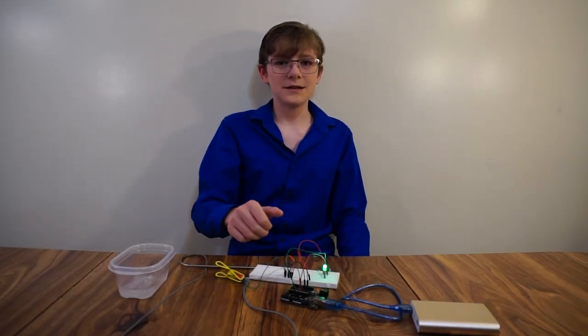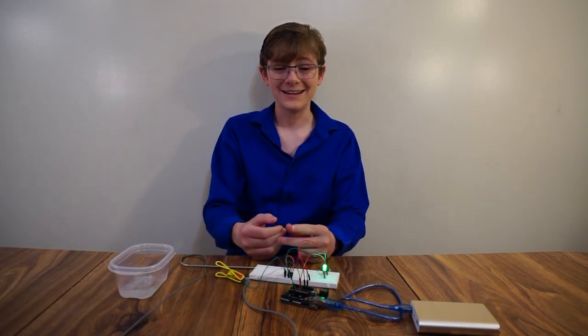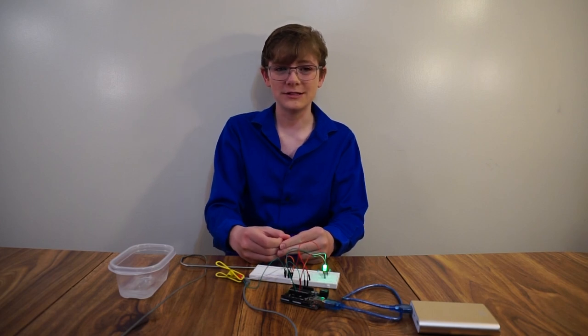Hello, fellow space nerds! My name is Alexander, I'm 13 years old, and I go to Lake Braggock Secondary School. I've been homeschooled for a couple weeks, and I really appreciate public school teachers right now.